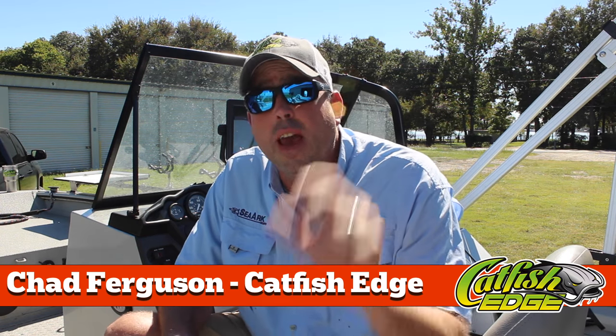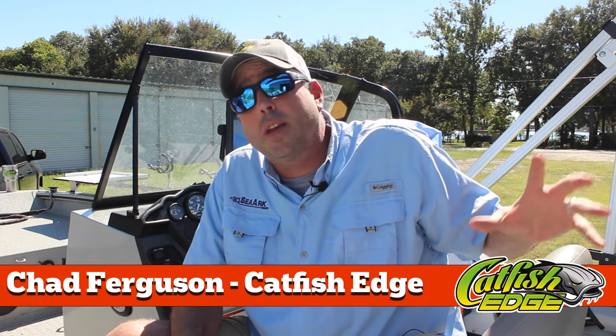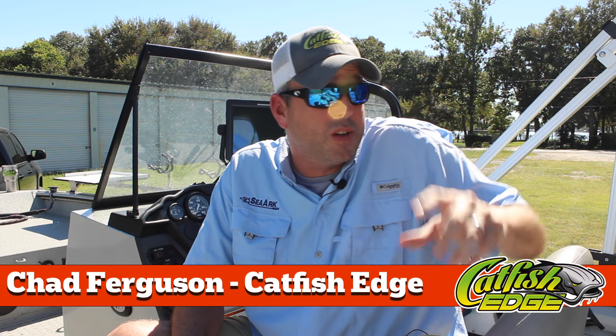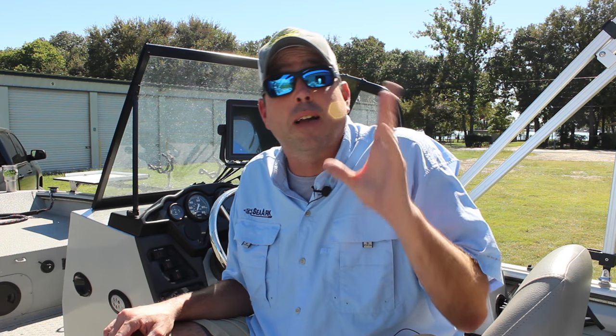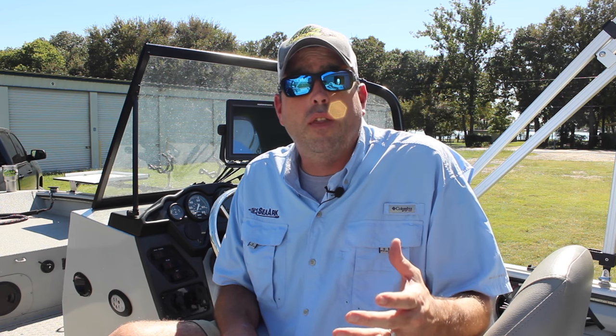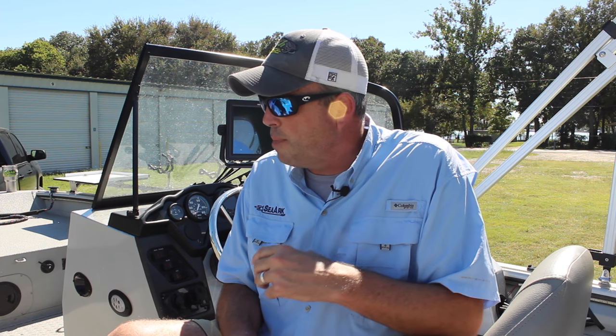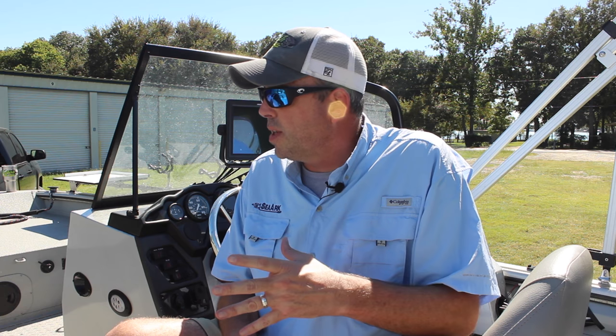Welcome back everybody. Chad Ferguson, Catfish Edge. A month or so ago, I posted a video just kind of walking through some of the details and features of my 2016 SeaArk ProCat 240. Well, I promised in that video that I would come back with another video or two to talk about the rigging and setup of my SeaArk ProCat 240 catfish boat and walk through some of the things I've done.